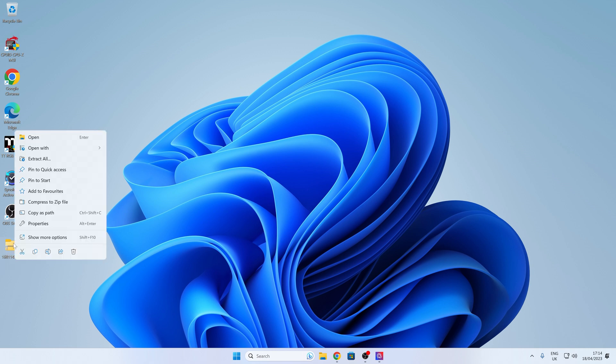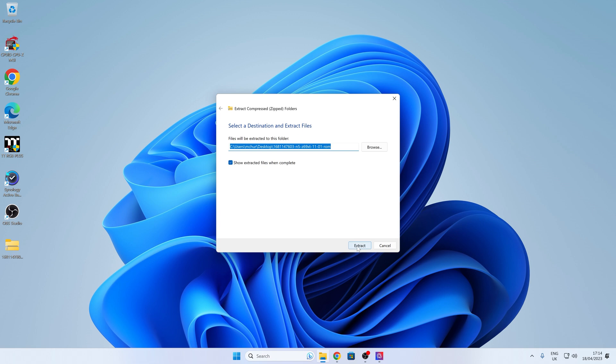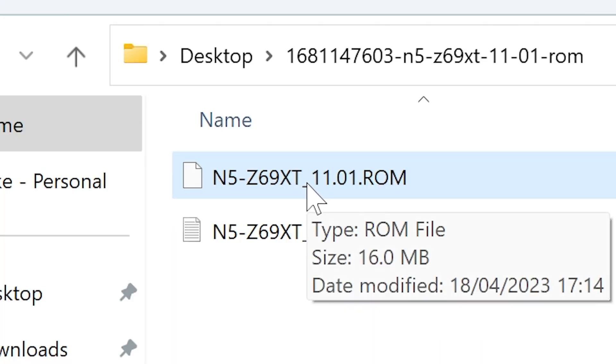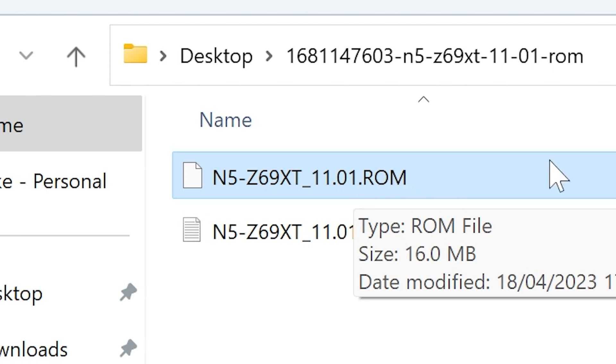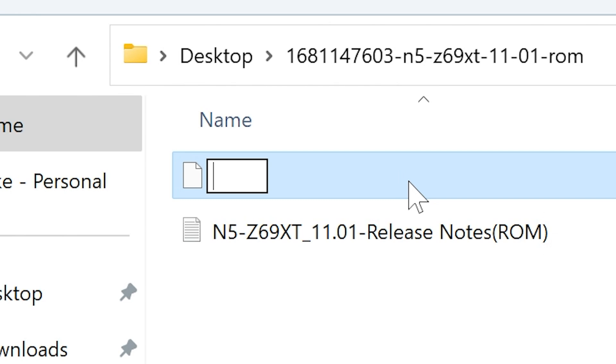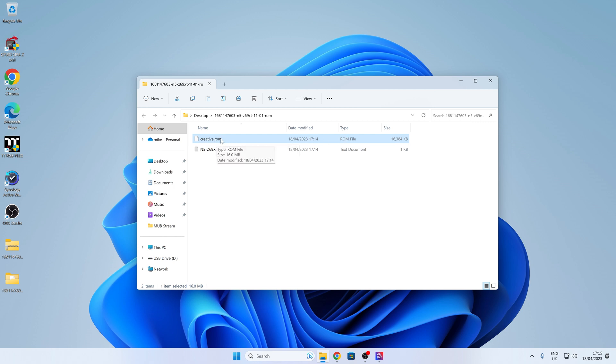This is our downloaded BIOS file. I'm going to right-click and choose Extract All because it's a compressed folder. Inside we've got the ROM file — 16,384 kilobytes or 16 megabytes — and the release notes telling you about the version. Now you need to rename the BIOS file. Make sure file extensions are visible, then click on it and rename it to creative.rom. It doesn't matter if it's upper case or lower case, but it has to be creative.rom. Press Enter. Since it was already a ROM file, it won't warn you about changing the file type, which is fine. Right-click, copy the file, go to the USB drive, right-click and choose Paste. You want just one file on the drive to make life easier.